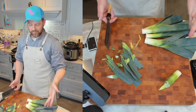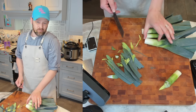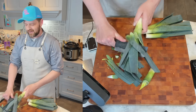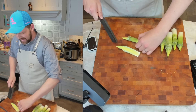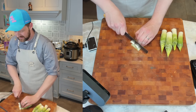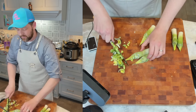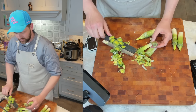By trimming this way I get more bang for my buck — I'll have a little bit more usable leek that otherwise would have gone to waste. I'm going to halve these and cut them into between a quarter and a half inch slices. Then we're going to wash them — you've got to wash them again. Just look, there's still dirt in there. Let's get these rinsed.